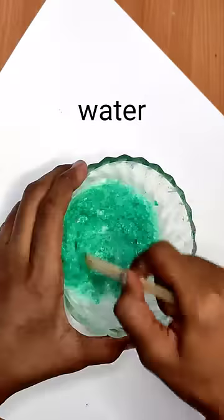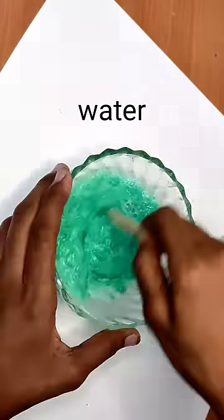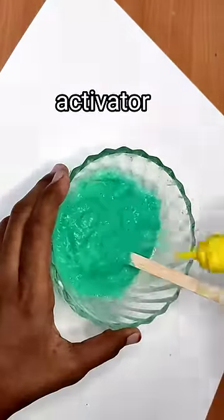Next, we add some green color. We add some water. Now, we add a borax activator.